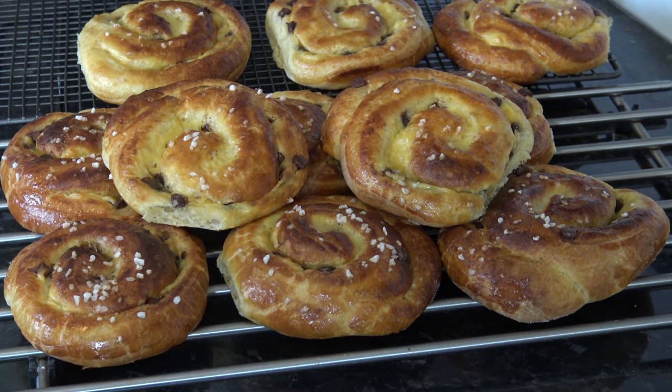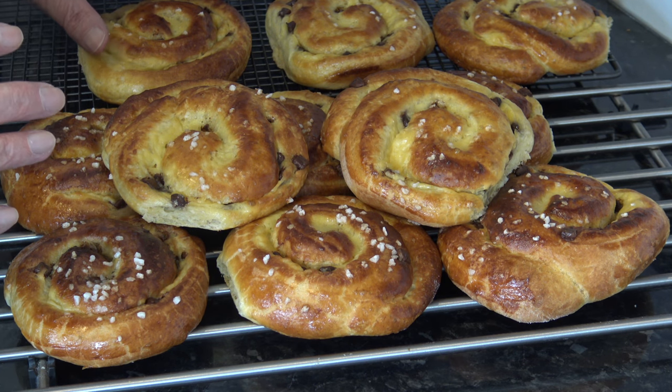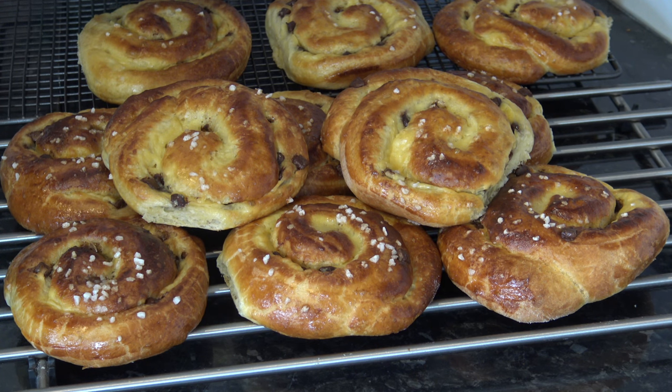I've baked the crème pâtissière and chocolate brioche swirls. They're out of the oven and allowed to cool. They baked quite nicely — they spread a little bit, maybe I should have put just four on each baking tray, but they've turned out very nicely. It's nice and soft, very light this brioche. You get the crème pâtissière — some of it has seeped just a little bit into the bread but there's a nice coating in each of the swirls. Tastes very good. And then of course you get the chocolate. All in all I'm very pleased with these.